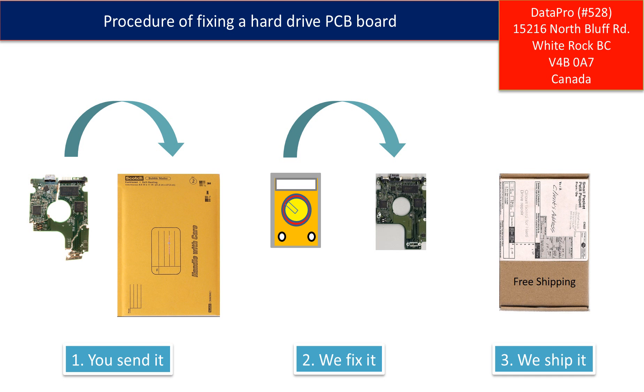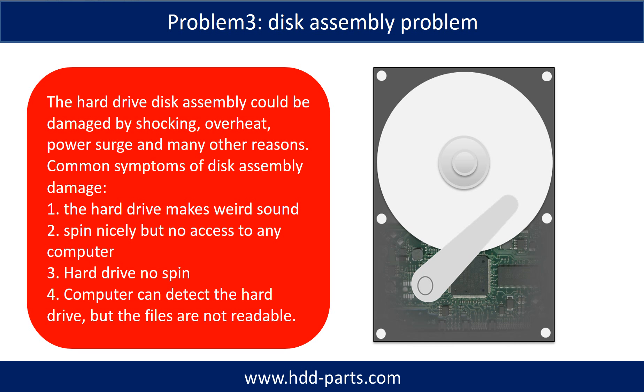This picture illustrates the procedure of fixing a hard drive PCB board. First, the clients send in their PCB board. We fix the PCB board, then ship it back to the clients. If the hard drive disk assembly is also damaged, we can do disk data recovery to recover the data from the disks.